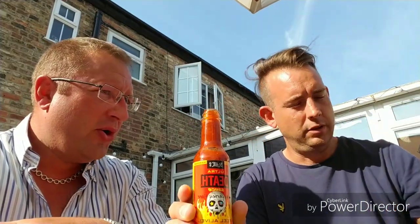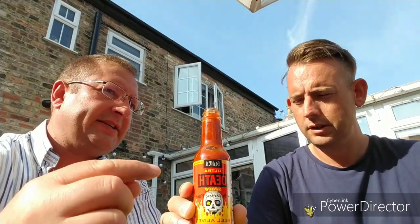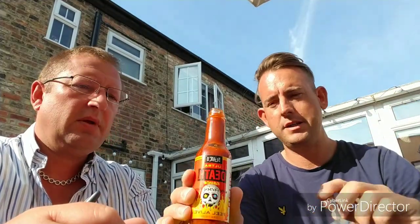We had a pre-shake — quite seedy. What about the nose? Now that's unusual. Doesn't smell offensive. I was expecting more of an offensive hit. I am extremely surprised — that doesn't smell as bad as the others. No, it doesn't. Supposedly 900 times hotter than a jalapeño chili, just reading on the back of here.